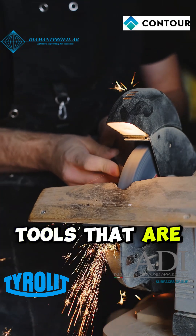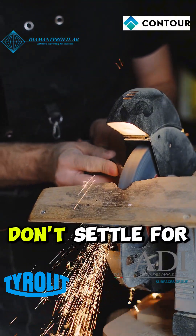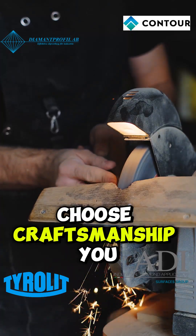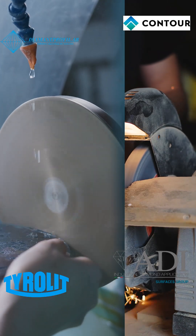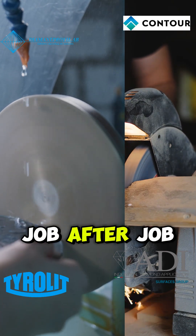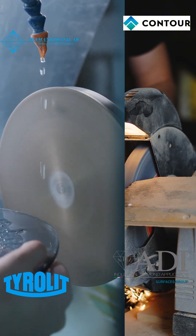Invest in diamond tools that are made to last. Invest in European quality, with local support you can count on. Don't settle for tools that become trash. Choose craftsmanship you can count on, service you can trust, and solutions that save you money year after year. Invest in diamond tools that work as hard as you do, and keep working job after job. Because real value isn't in the price tag — it's in the performance that lasts.